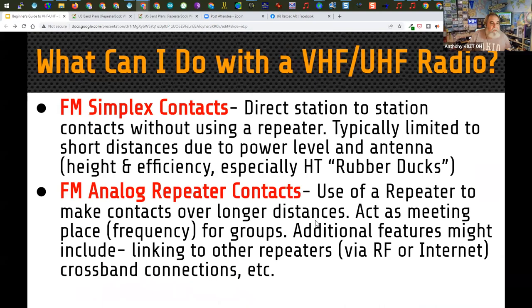Most people start out by making simple FM contacts — either FM simplex, which is direct station-to-station without a repeater, typically limited to a couple of miles due to power level, antenna height, and efficiency, especially with HT rubber ducks. To increase that range, we use repeaters. Repeaters have been around quite a while — it's a great way to take a weak signal, hit a stronger radio up high with a great antenna, and have a line-of-sight area available for communication. Repeaters may also link to other repeaters via RF or the internet.